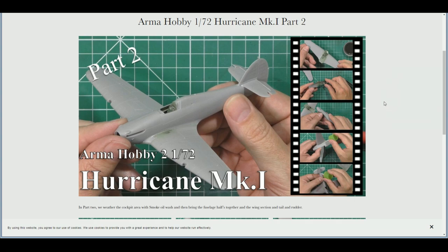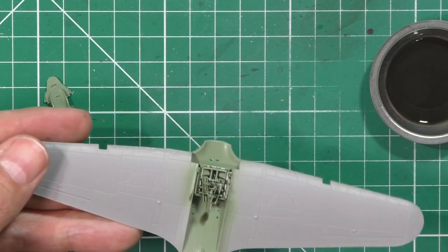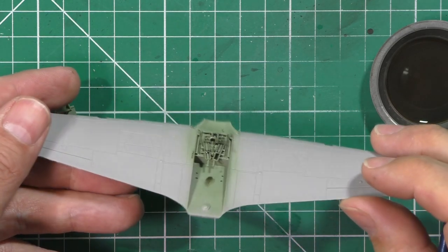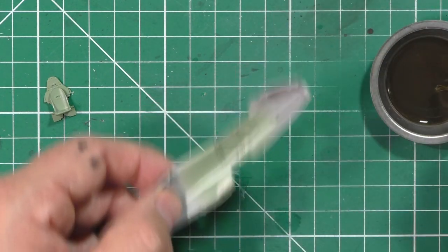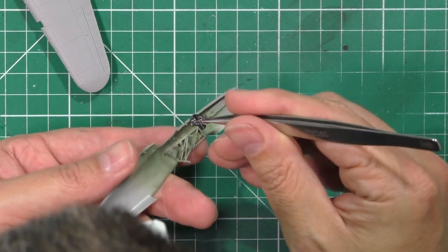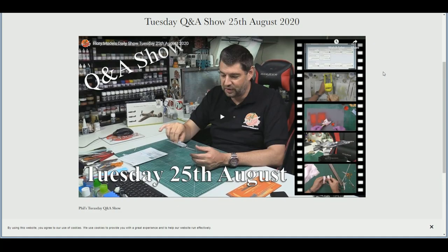It all started on Monday with part two of the Armour Hobbies Hurricane. We spoke about doing the weathering into the cockpit area — we used a little bit of MRP paint for the interior green, gave it a basic weathering wash. At 72nd scale you can hardly see anything going on in there, but we went through the motions. Then it was a case of buttoning it all up, getting the wing structure in, working through a few fit issues. We think we found the problem, sorted it out, and got it all buttoned up ready for the next stages.